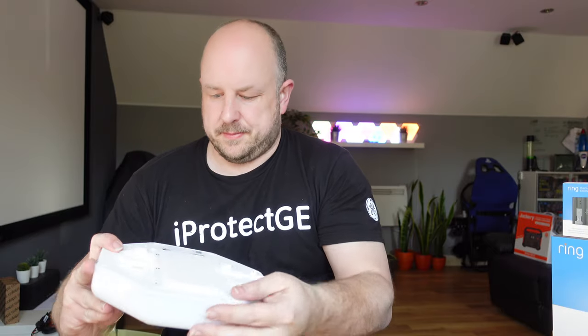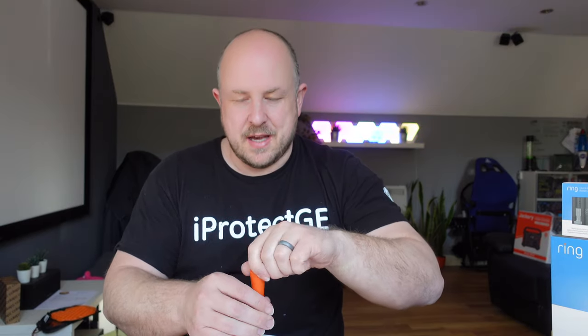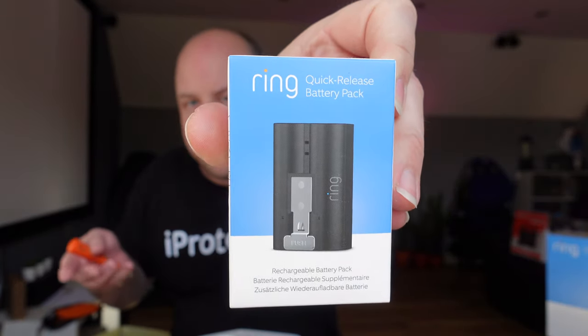Looking at the powering options, inside are three D-cell size batteries that Ring say will keep the alarm powered for three years - assuming it gets set off about four times a year, which is pretty amazing. They do include the batteries, which is good. You can also utilize one of their quick-release batteries, like the ones familiar from the Ring cameras and alarms, but Ring say that only lasts for three weeks, which seems a bit bonkers.